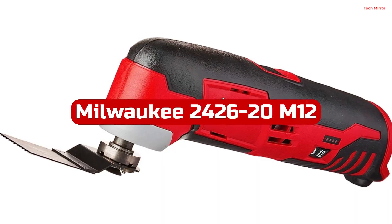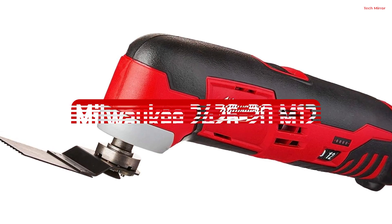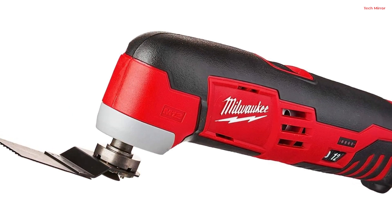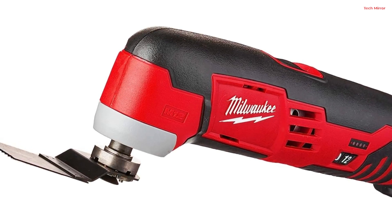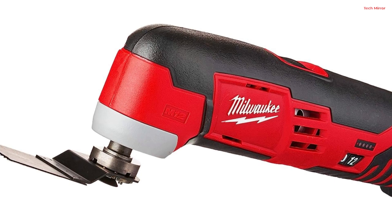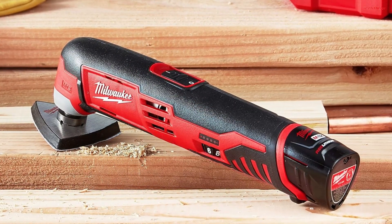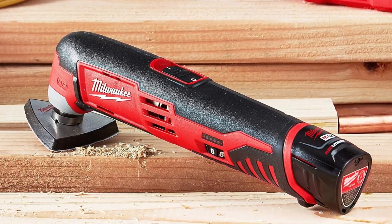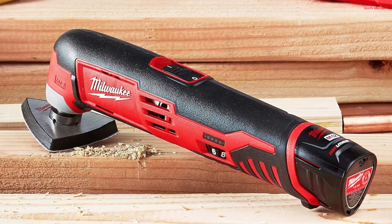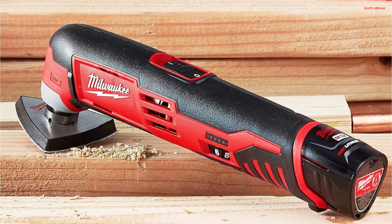Number 2. The Milwaukee 2426-20 M12 Cordless Multi-Tool is a versatile and powerful addition to any toolbox. This cordless electric tool is part of the M12 lithium-ion system, making it compatible with over 25 cordless tools in the Milwaukee lineup. One standout feature is its universal adapter, allowing you to use accessories from other multi-tools. This tool offers a wide range of applications, including cutting, grinding, sanding, and scraping.